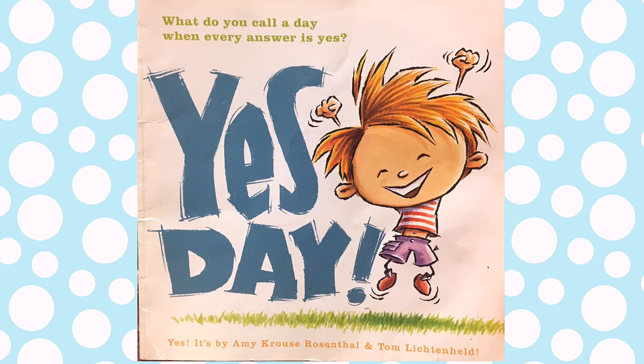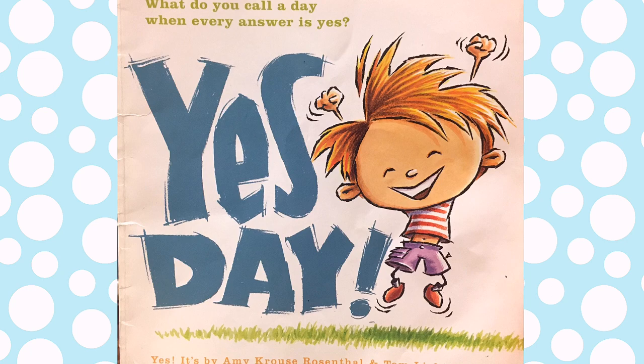Hello everyone! Welcome to our channel, A Young Kids Cafe. Today, we are going to show you how to make a character from Yes Day.